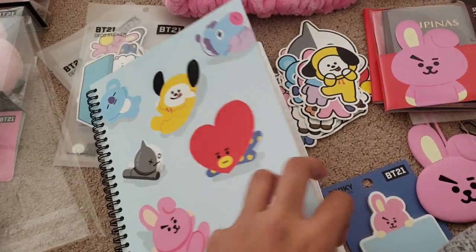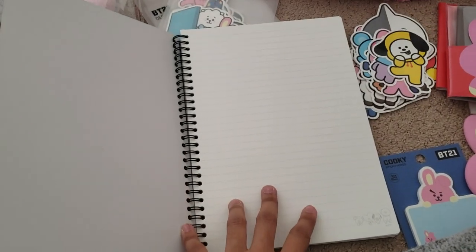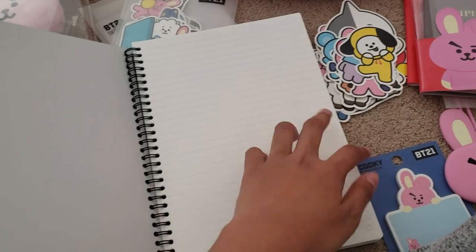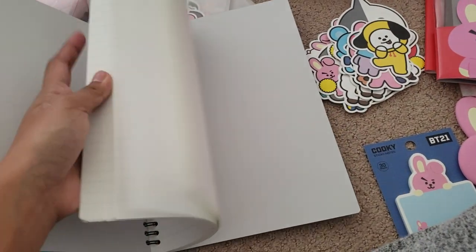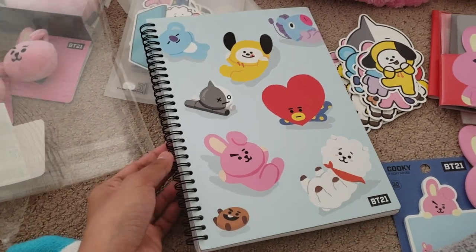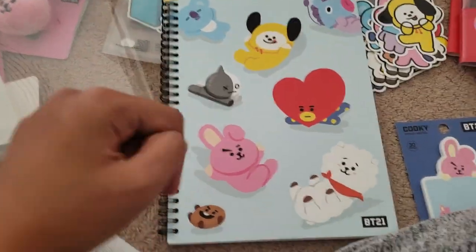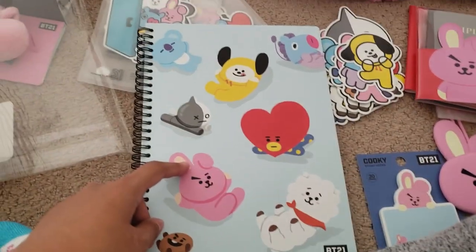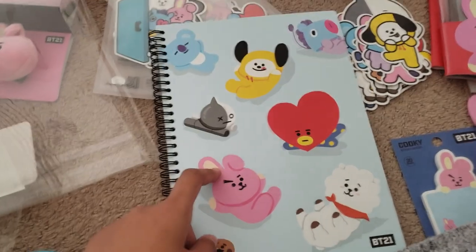Actually, for this one — before you buy it, they have an actual open notebook so you can see the inside before purchasing. Yeah, they have a sample of it. I just picked the group version instead of the individual one because it's much more complete with all seven members — OT7!